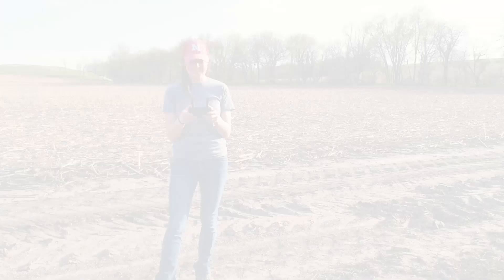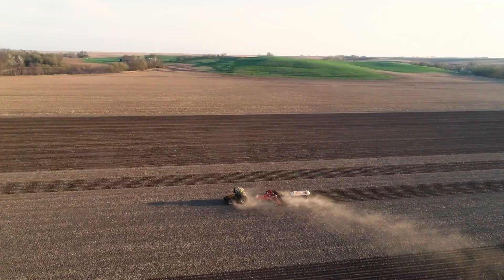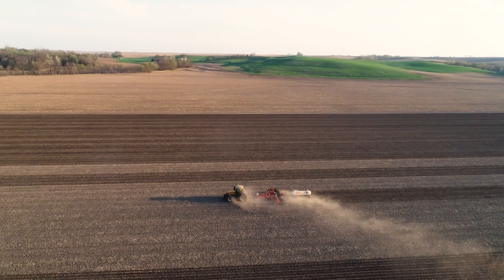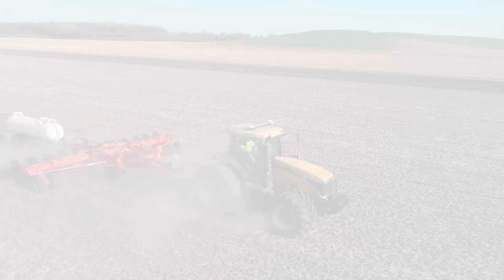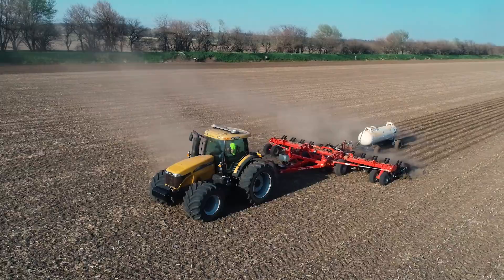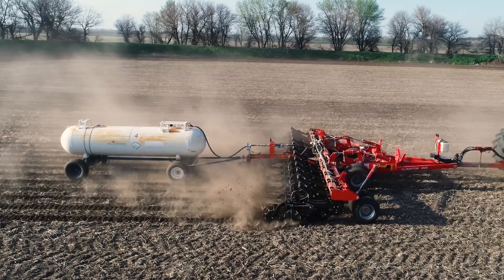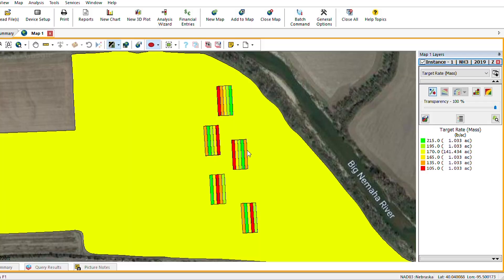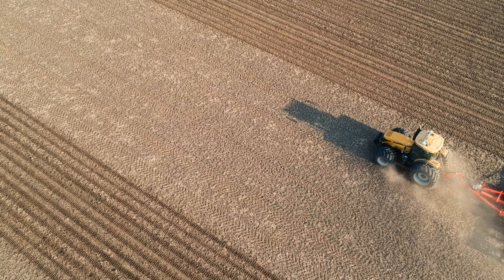The nicer weather also gave us a chance to get out the drones and do a little filming. This year we're using AG technology to put nitrogen rate plots into several of our fields. We've created blocks with five different nitrogen rates and placed them throughout the field. The plots are created on the computer, then we load them into the monitor in the tractor, and the rates are automatically changed on the go as we go through the field to create the nitrogen rate plots.